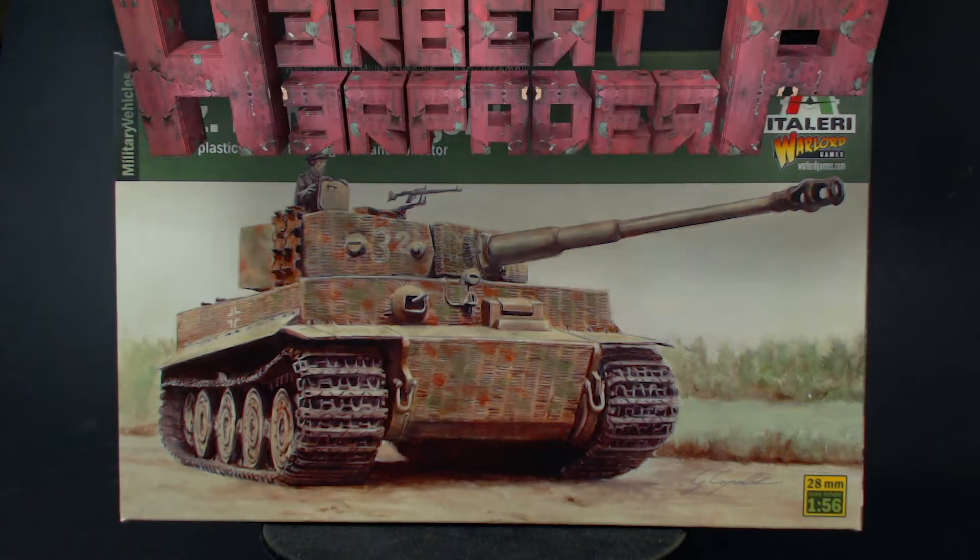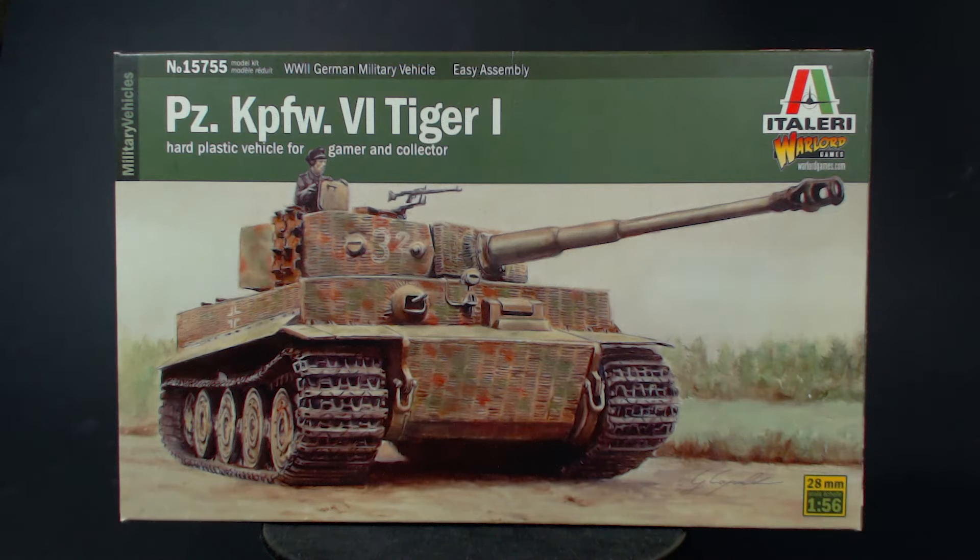Greetings. I am Herbert Erpaderp and today I'm going to build one of my favourite tanks. The title of the video is probably a bit of a giveaway, but it is a tiger for those of you who couldn't figure it out.